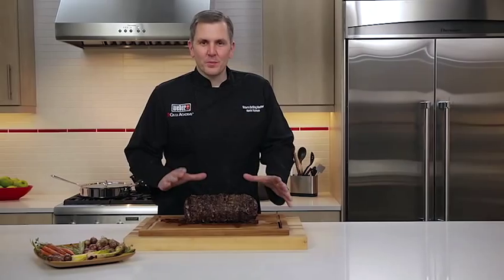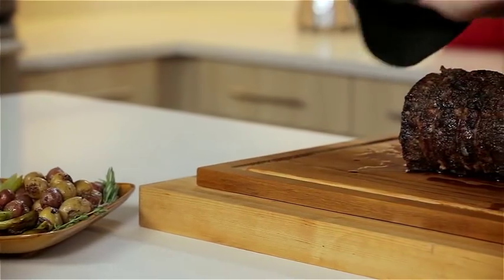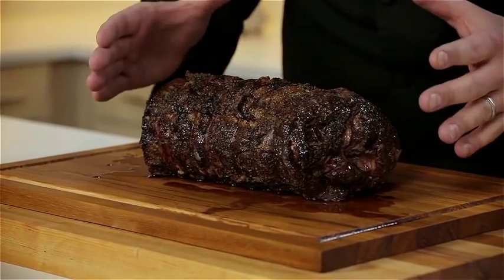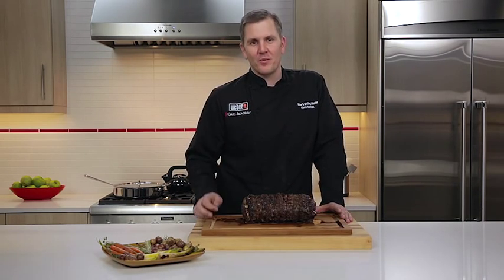Take a look at this prime rib — the crust on it is amazing, and that's another reason why I love using the Summit rotisserie burner, because it really helps caramelize the outside of the food. We've also given you some great ideas on how to enhance and get more flavor out of the things we're putting on our barbecues. I hope the next time you're thinking about something to do on your grill, you're able to utilize that rotisserie and get the same great results that you see here.